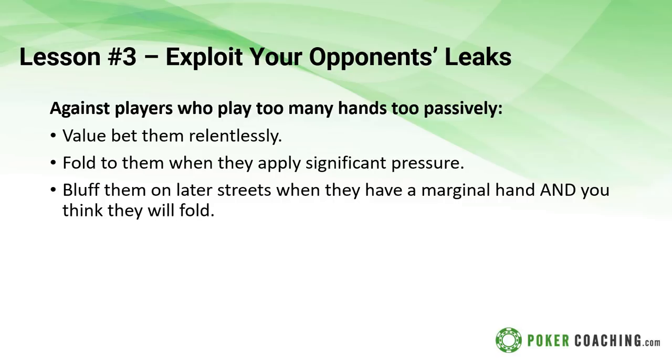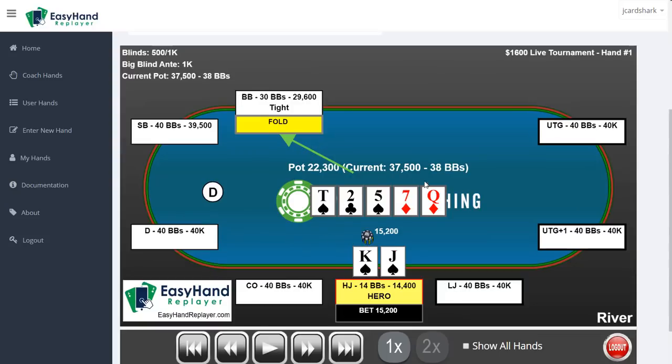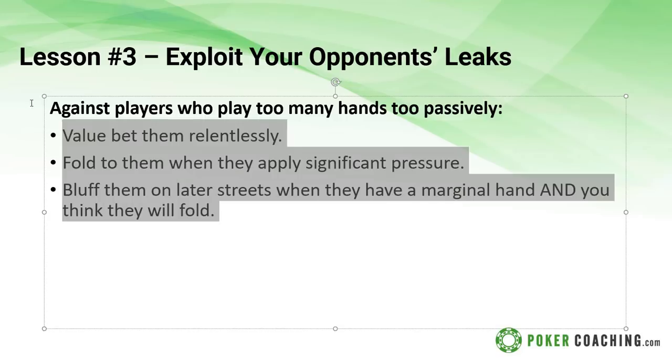If they check-raise you, three-bet you, four-bet you, or jam you on the river - if they apply a lot of significant aggression - get out of the way because they have a good hand. They're not bluffing you; they just have the nuts. This is the vast majority of small stakes players. You also want to bluff them on later streets when you think they have a lot of marginal made hands but you think they will fold. This often occurs when the turn or river significantly changes the board, just like the first example we had. Anytime the board changes significantly, these are the players you want to be bluffing.